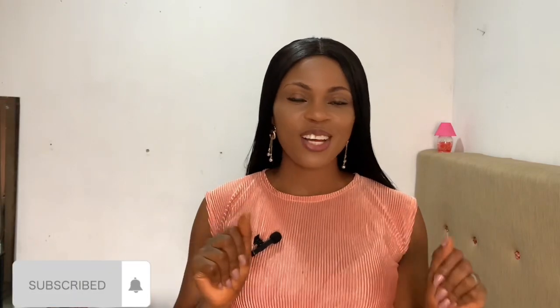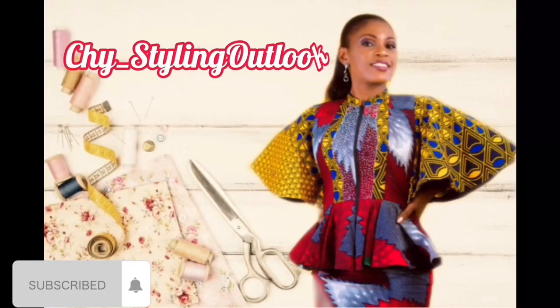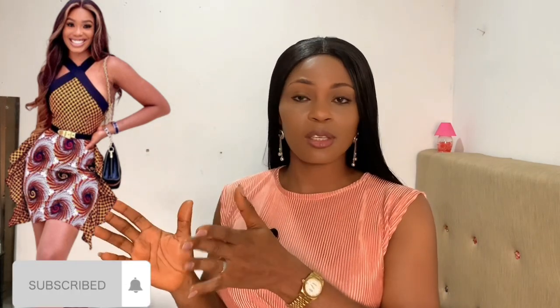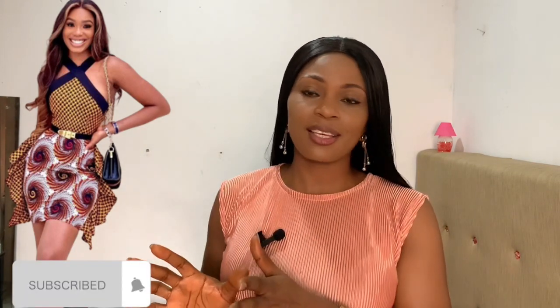Hi lovelies, welcome back to yet another tutorial video. If you are new here, you are most welcome. My name is Chinyore — Chichi for short. If you are a returning subscriber, I love you, thanks for always coming back. In today's tutorial we're going to be making this beautiful lovely crisscross dress with side ruffles. This dress is so cheeky — my Gen Z's are going to love this one in particular.